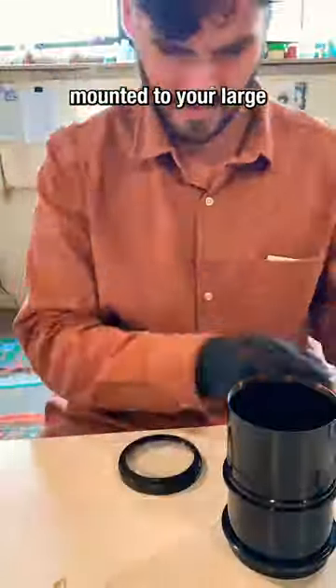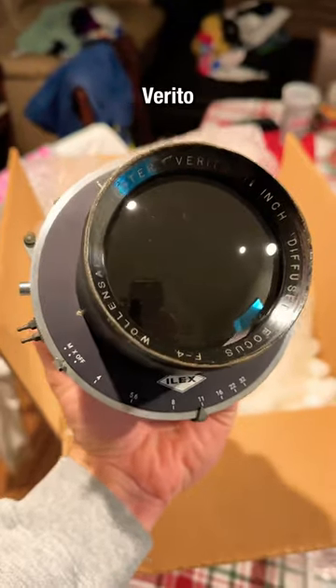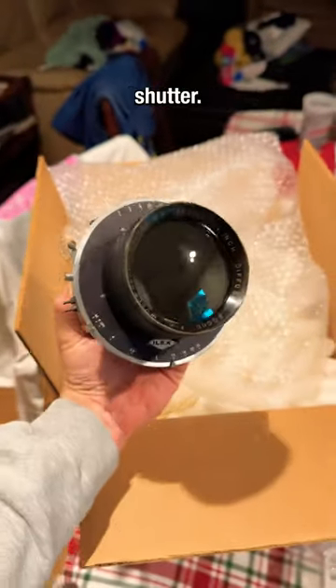Put a finger down if you chopped a hundred-year-old lens in half and had it custom-mounted to your large format camera. This is a Woolenstock Verito diffused focus lens mounted in an ilex 5 shutter.